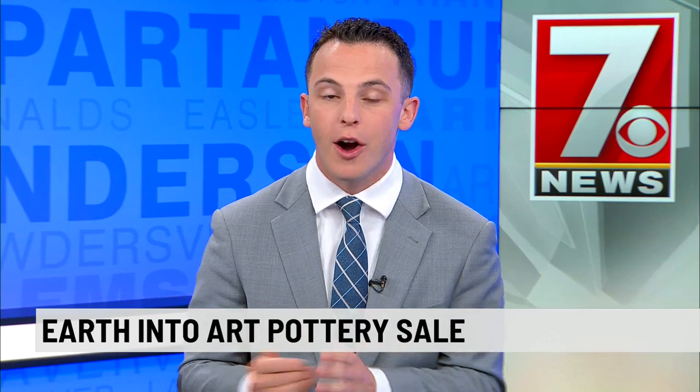You can learn more about art and even take home a piece made locally at the upcoming Earth into Art Pottery Sale. 7 News' Christine Scarpelli is live at the Art Center of Greenwood with more.